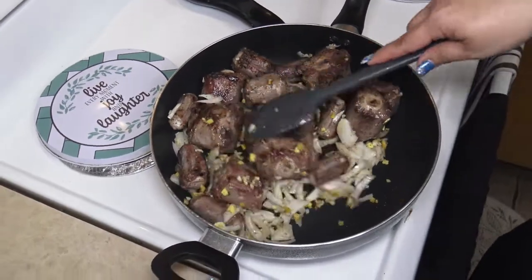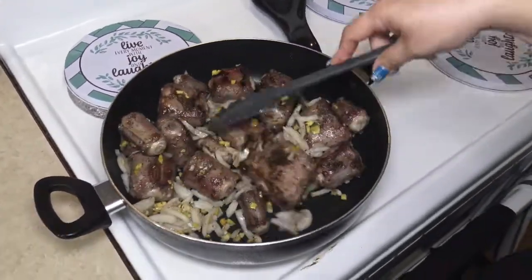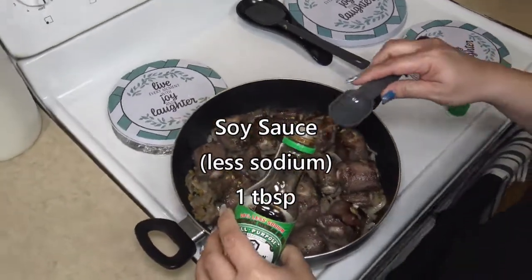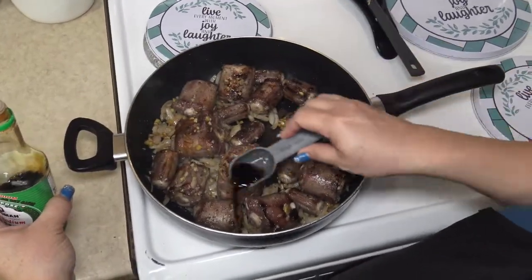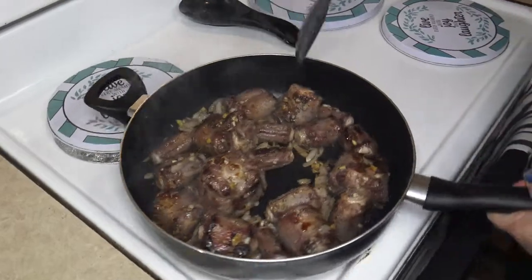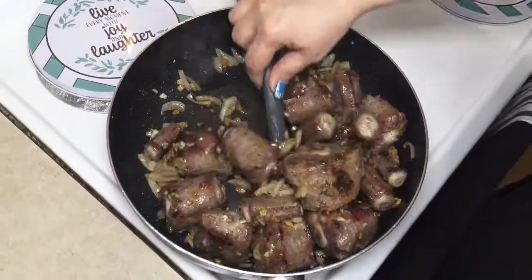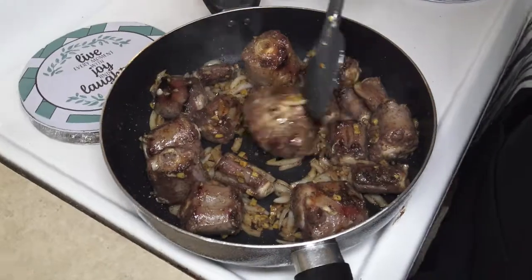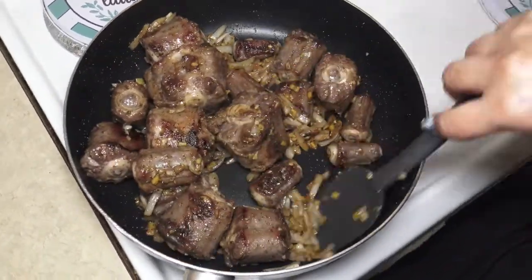We're going to allow this to cook for about two minutes. Then we're going to add one tablespoon of less sodium soy sauce, to give the oxtail a little more color and add a bit of salt flavor as well. Let's go ahead and give this a stir.